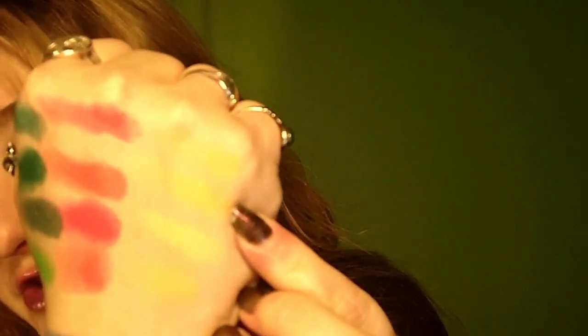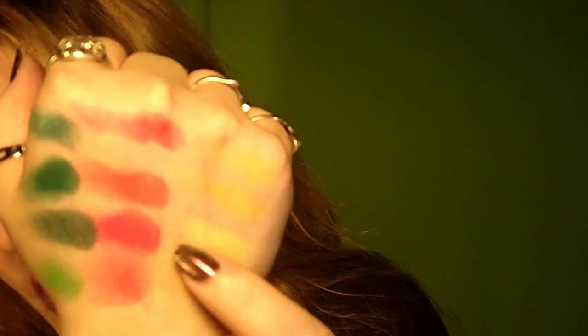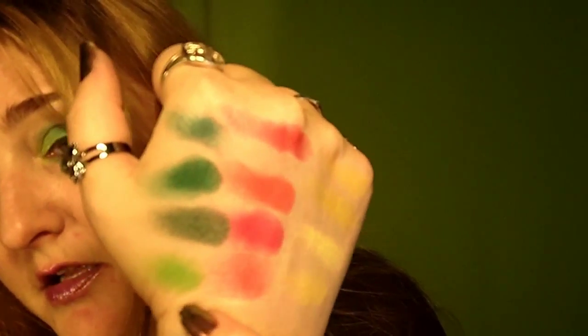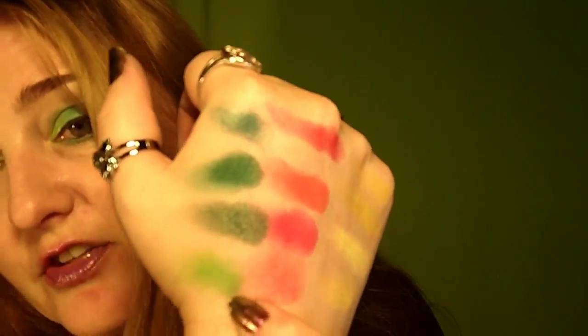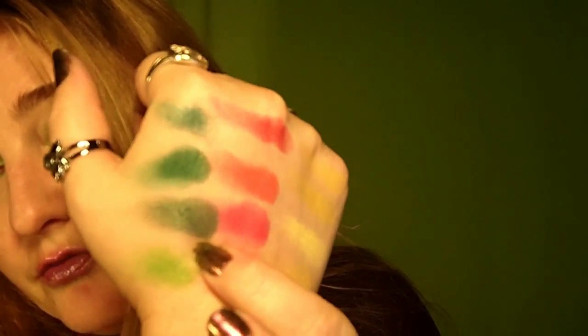Over on this hand we've got a number of yellows — you can see some matte and then a shimmer here. And then we've got some oranges going into a nice pink, and the dark greens. I love this green here, and this shimmer is just beautiful.